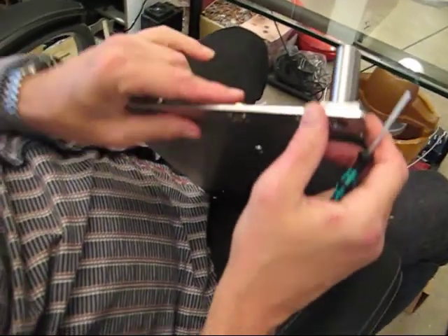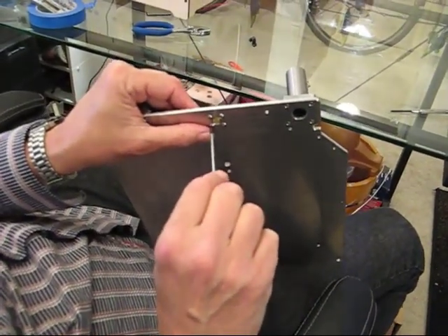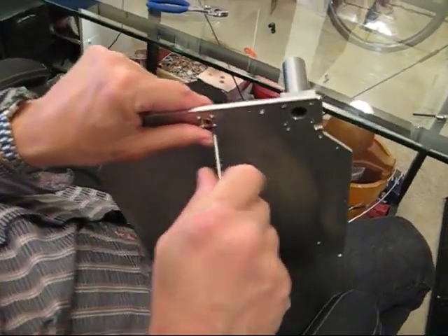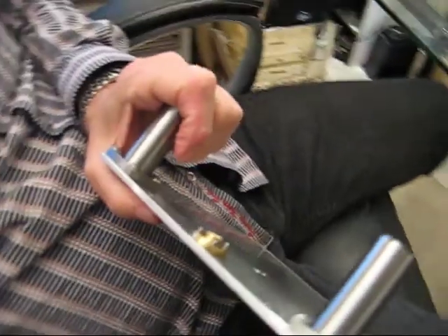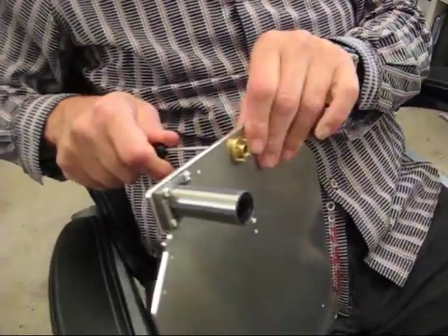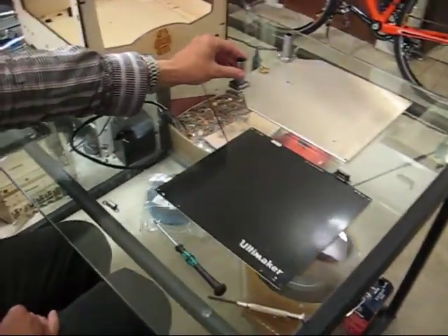Looking a little snugger but we're not all the way down yet, so let's do it again. The nice thing about using a star pattern is when you go back, they're loose again on the other corners. Now you can see it's completely snug, but I'm going to go over it again just to make sure. The next step is to install the heater bed — you can see we finished our Z-stage here.